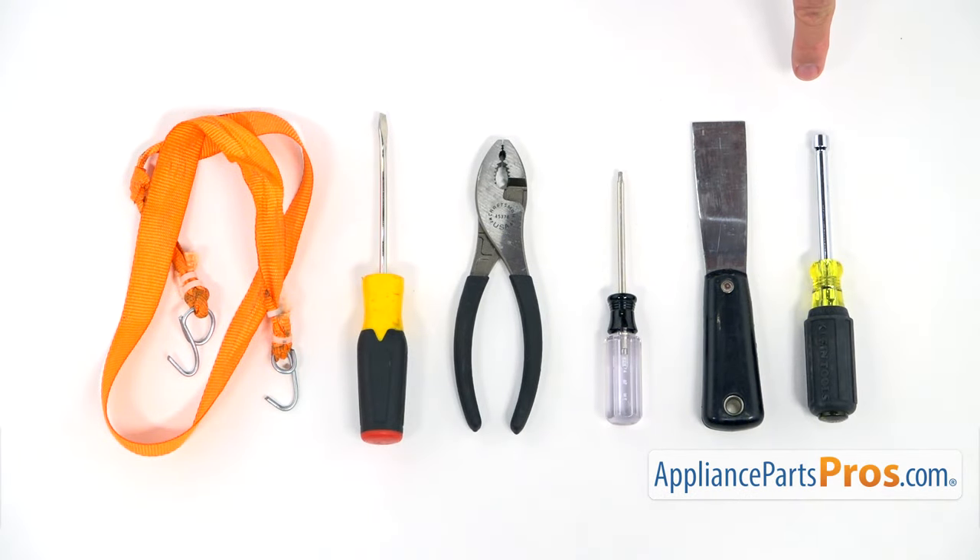For this job, we're going to need a quarter-inch nut driver, a putty knife, a Torx 15 screwdriver, a pair of pliers, a flathead screwdriver, and a strap with a couple of hooks.